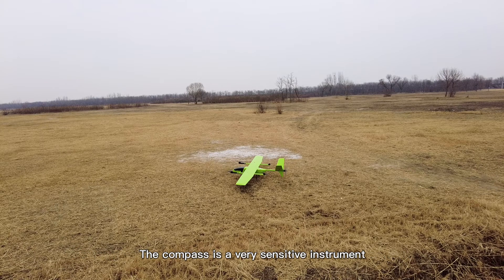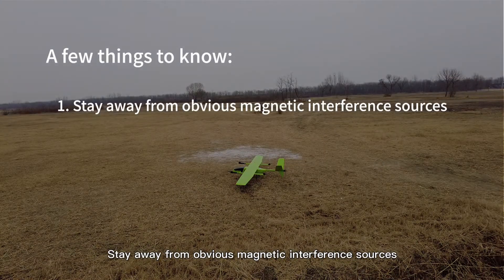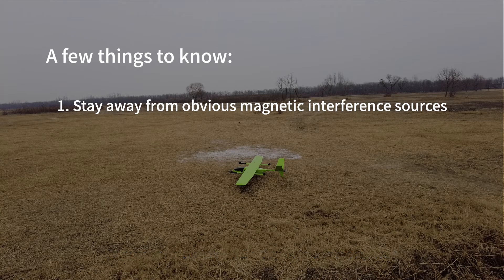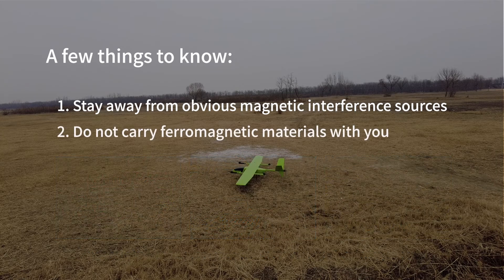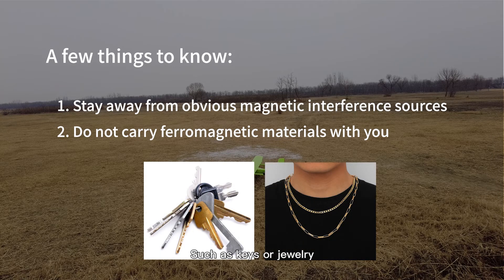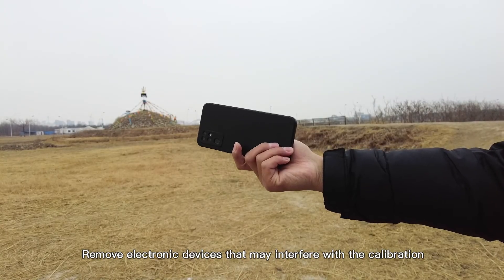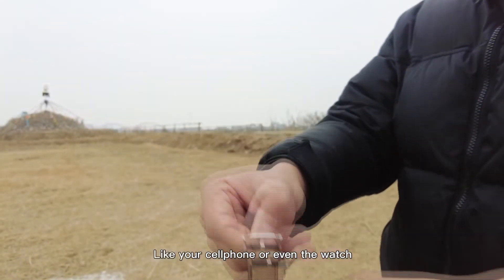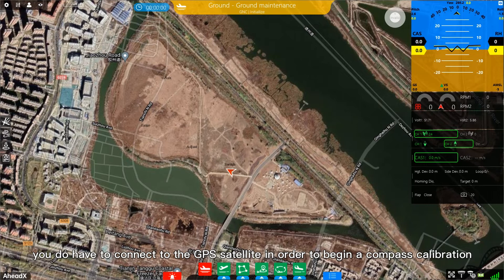The compass is a very sensitive instrument, so a few things to know before calibration: stay away from obvious magnetic interference sources such as steel-reinforced concrete, large structures, or cars. Do not carry ferromagnetic materials such as keys or jewellery. Remove electronic devices that may interfere with the calibration, like your cell phone or watch. Try to stay away from any overhead or underground power lines.